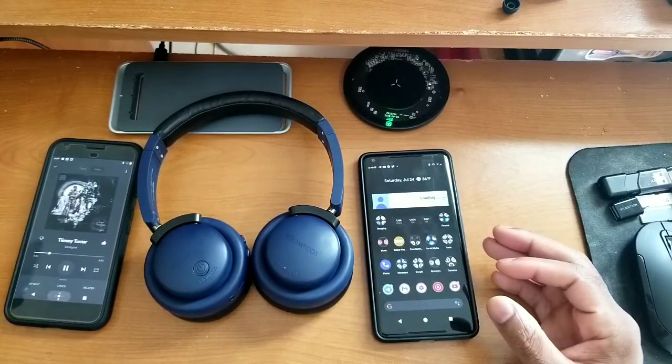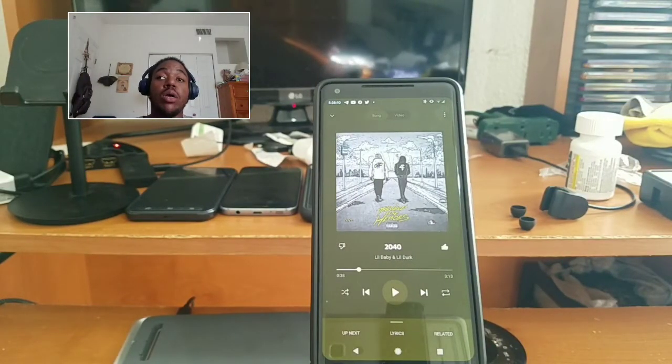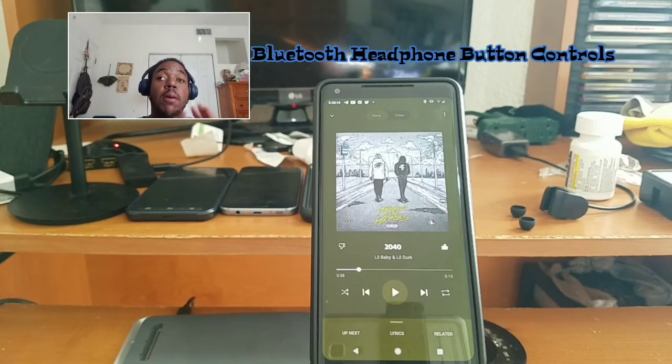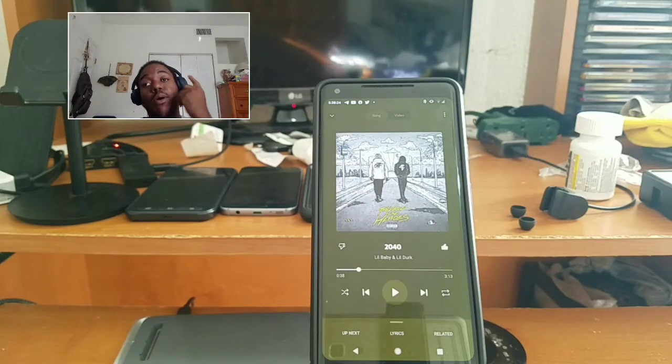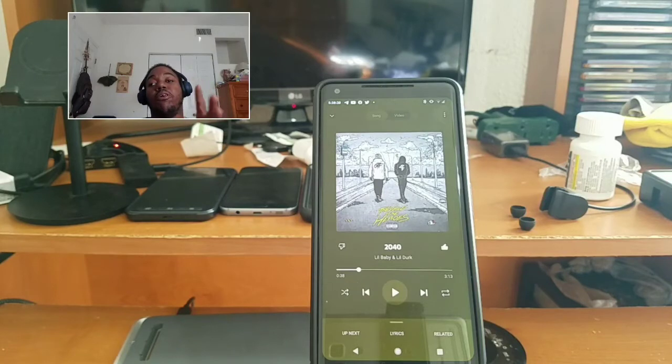Quick recap on pairing: I showed how to connect one device, two devices, and switch between them simultaneously. Now let me walk through the Bluetooth headphone button controls. Aside from missing one feature, these headphones are feature-packed. The one missing feature is that you can't call your voice assistant with any of the multifunction buttons — but you can still use your vocal command. Other than that, these headphones are feature-packed.